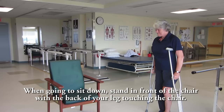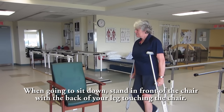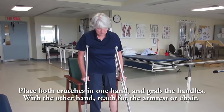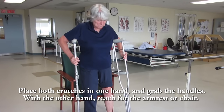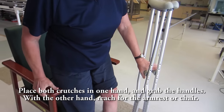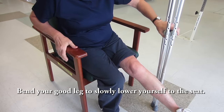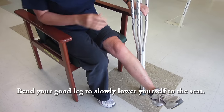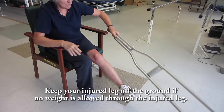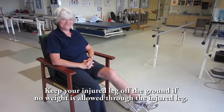Sitting. When going to sit down, stand in front of the chair with the back of your leg touching the chair. Place both crutches in one hand and grab the handles. With the other hand, reach for the arm rest or chair. Bend your good leg to slowly lower yourself to the seat. Keep your injured leg off the ground if no weight is allowed through the injured leg.